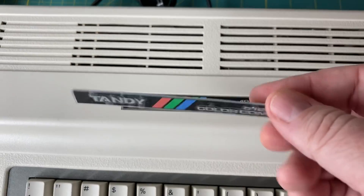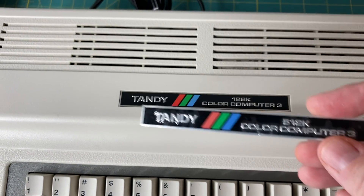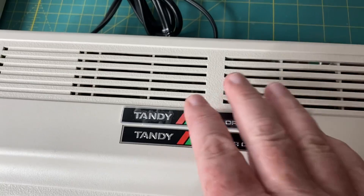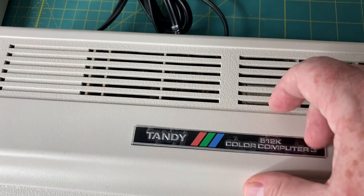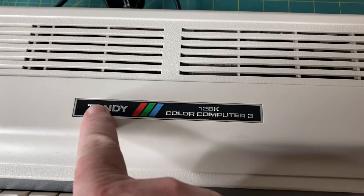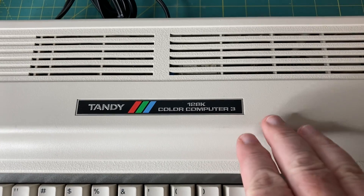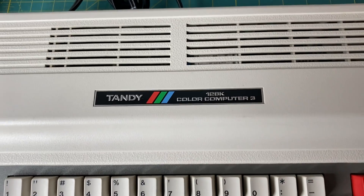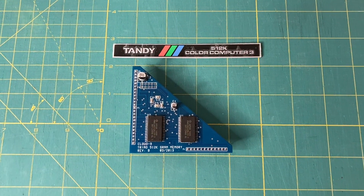This is a metal badge — it is a reproduction of course, and it's got a little plastic film on there which I'll pull off once I have it installed. It's going to look beautiful. I am a little concerned with getting the old badge off; I'd like to try to get it off in one piece, so I'm going to use a heat gun and light pressure. Now let's flip over the machine and show you the bottom before I open it up.